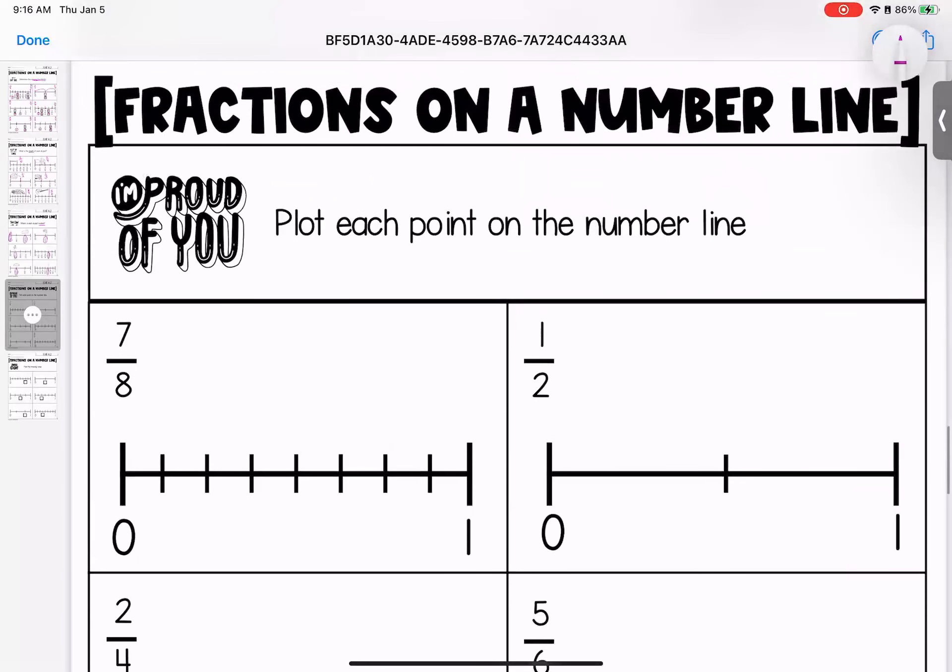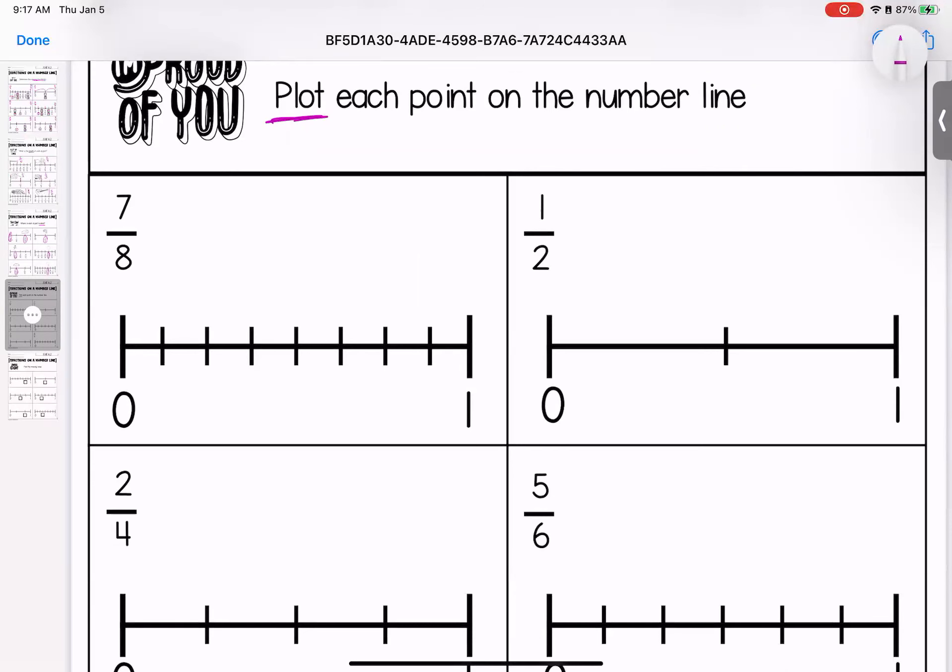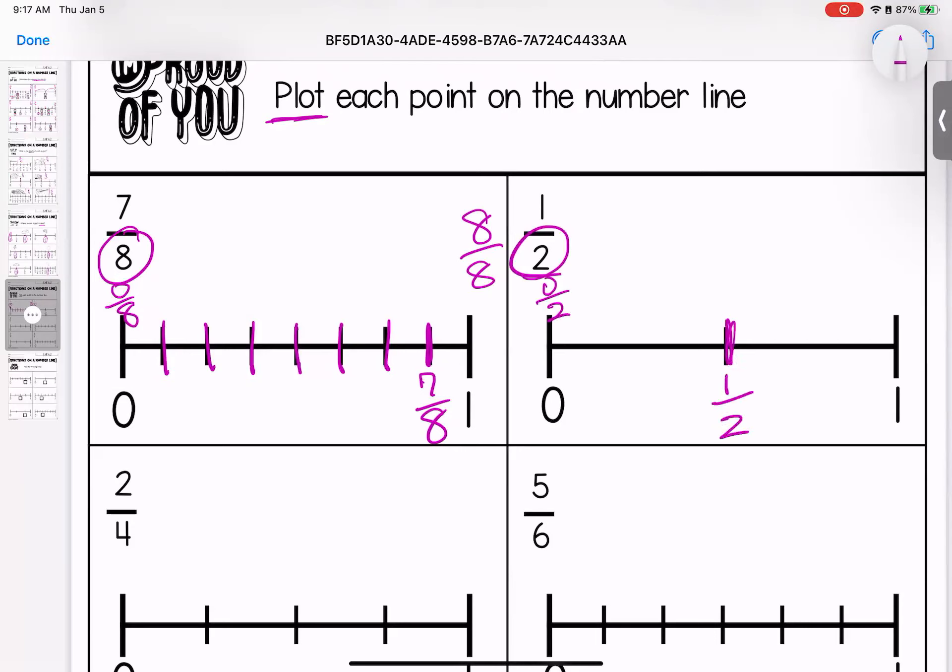On to page four — we are getting progressively harder, but you can do it. This time I want you to plot, which means to show or write each point on the number line. We need to make sure we're setting ourselves up for success. Our fraction has an eight on the bottom, which means this line better be broken into eighths. So this should be eight eighths and this should be zero eighths. One eighth, two eighths, three eighths, four eighths, five eighths, six eighths, and right here would be seven eighths. This one is halves: zero halves, one half, two halves.